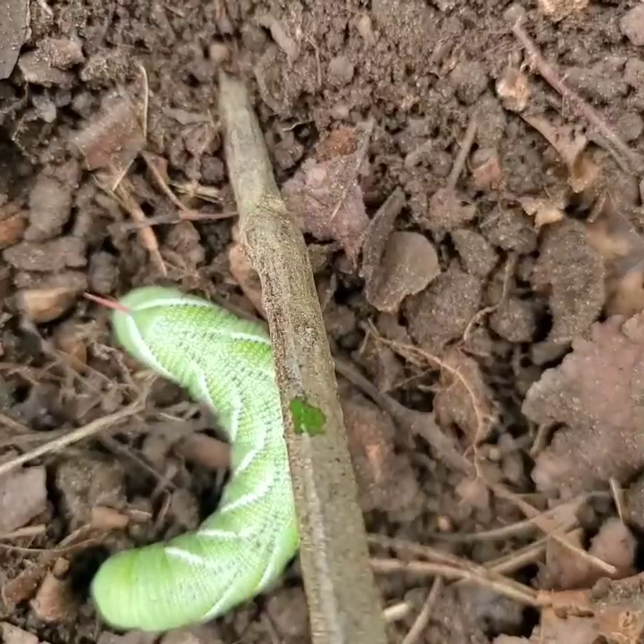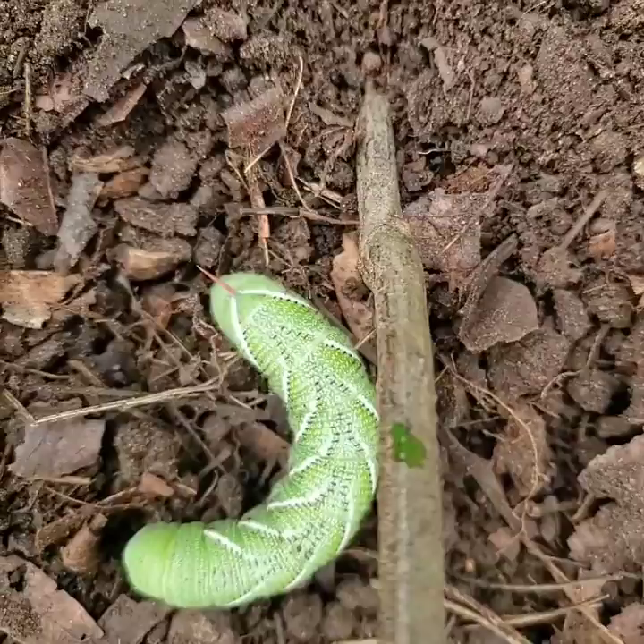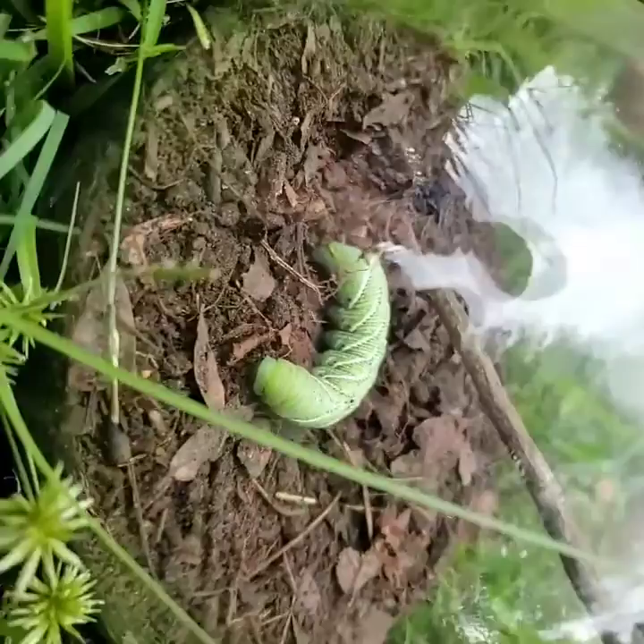We can see what he does. We have captured the horned caterpillar and put him in this awesome terrarium.